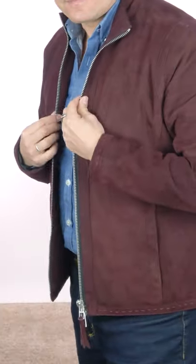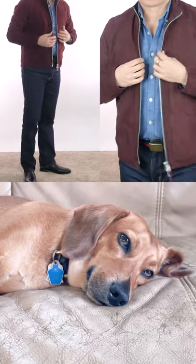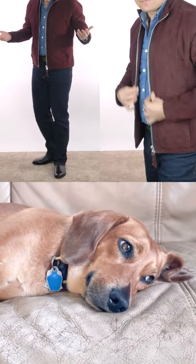And look at that burgundy suede jacket. It just makes the whole outfit pop. You're the expert — please, tell me what you think.